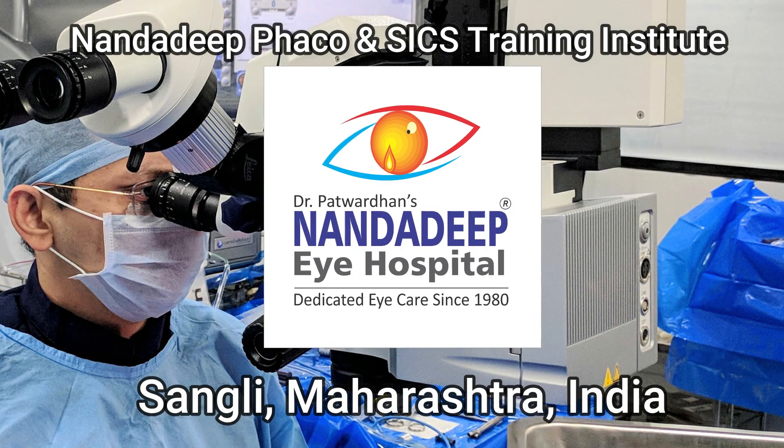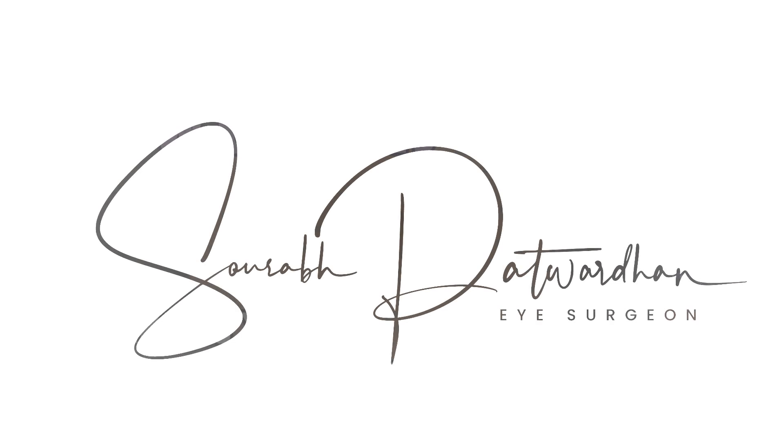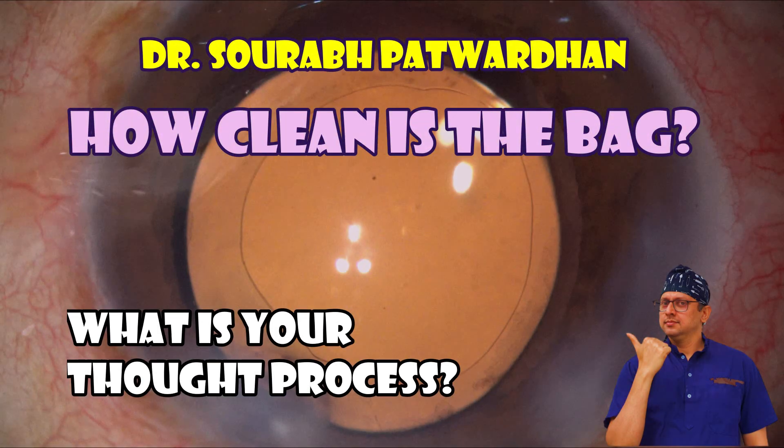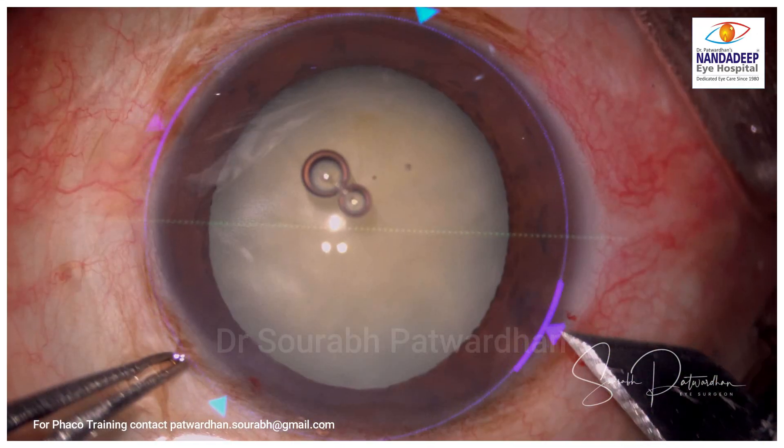Hello friends, I am Dr. Sarah Patwadhan from Nandadeep Eye Hospital Phaco Training Center, Sangli, Maharashtra, India. In this video I want you to see the cleaning of the bag, how clean the bag is, and I also want to know your thought process.